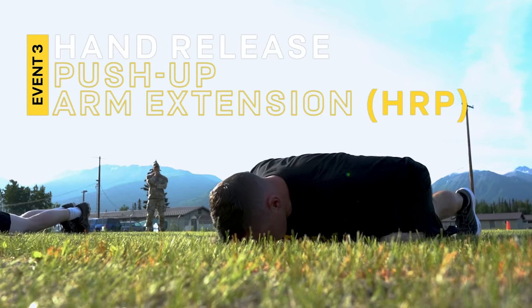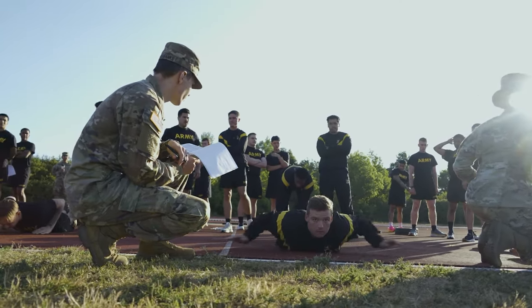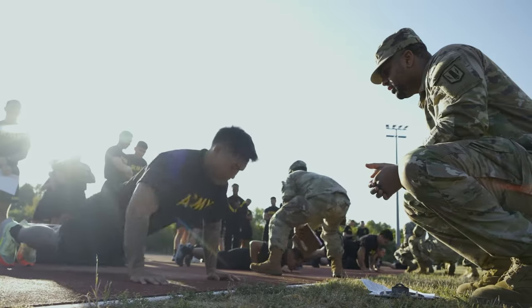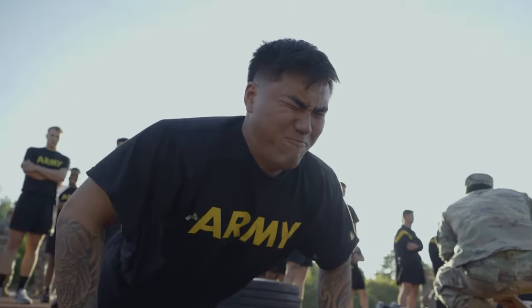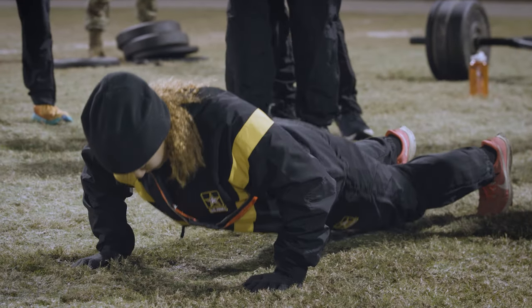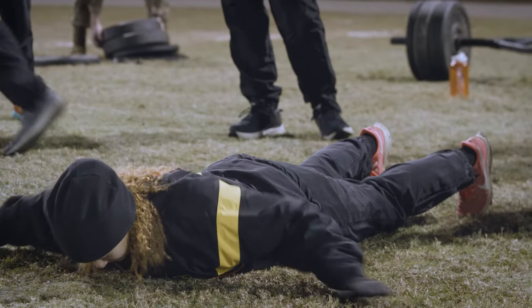The third event of the Army Combat Fitness Test is the hand release push-up. The hand release push-up is essentially a modified push-up where you will do as many repetitions as possible. The big difference is you will fully elevate your body to the upward position, then come back down with your chest and stomach flat on the floor.